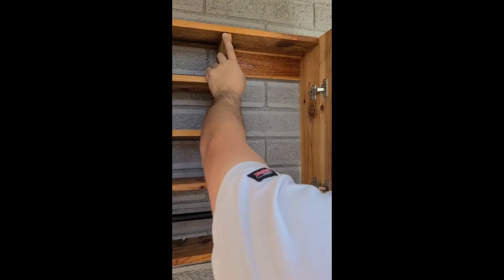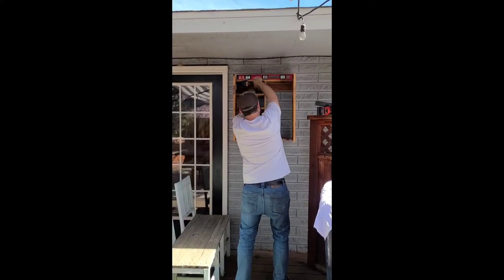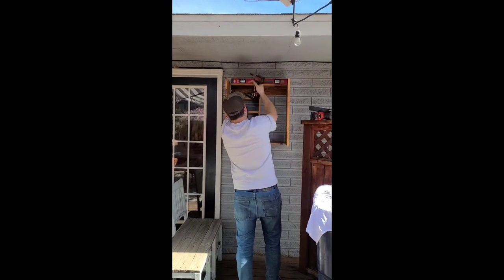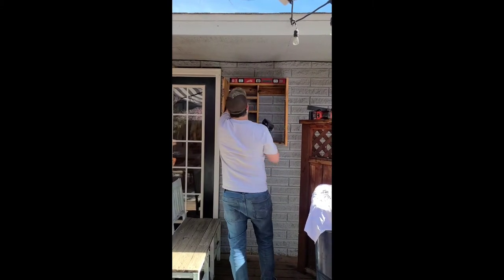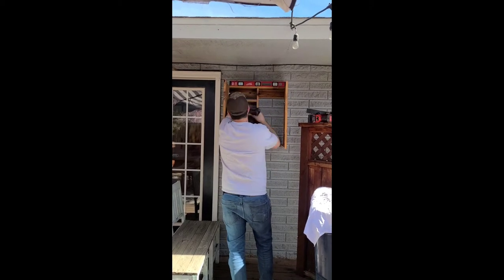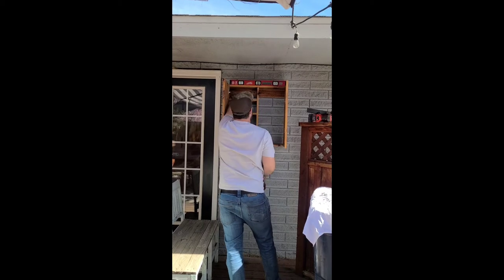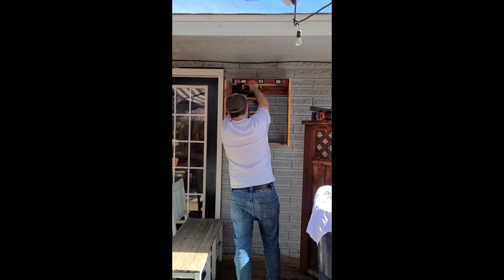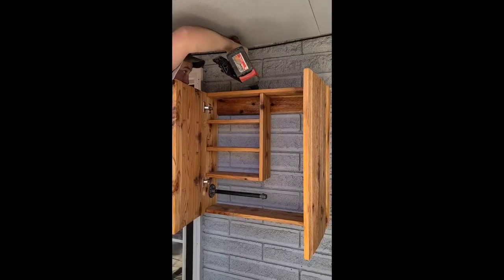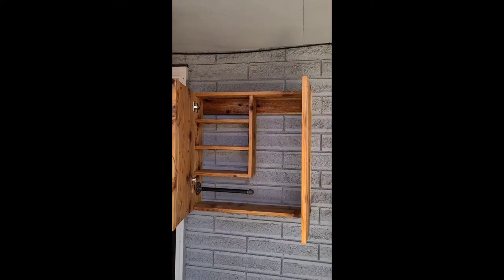We started by attaching one mounting piece, then lifted the box up over that first piece and made sure everything was nice and level before attaching the second mounting piece to the exterior of our house. Once those mounting pieces were attached to the exterior with the screws and anchors, we placed the box on there and then nailed it from the very top of the box with a nail gun, attaching the box into the mounting pieces from the top side so everything was nice and secure.